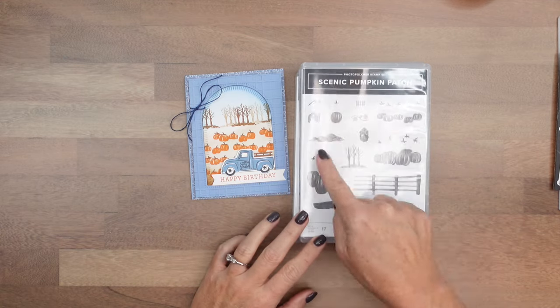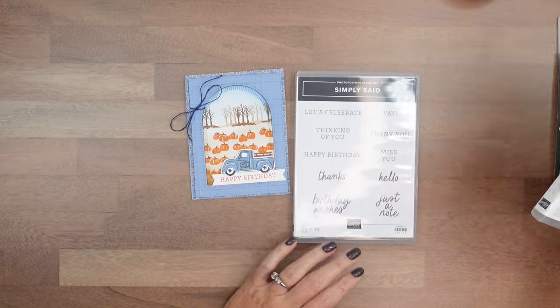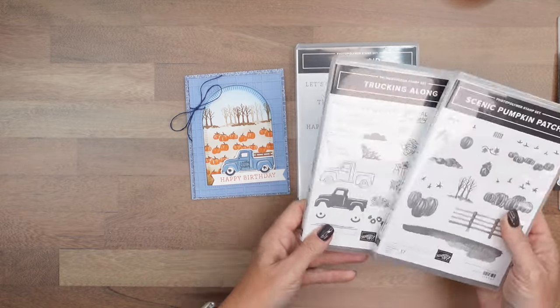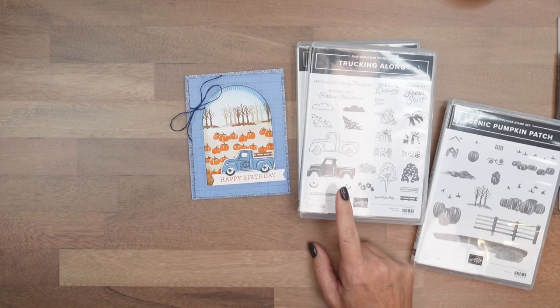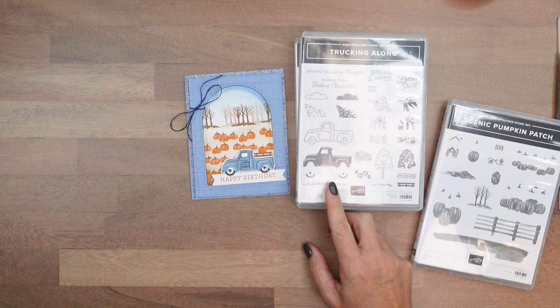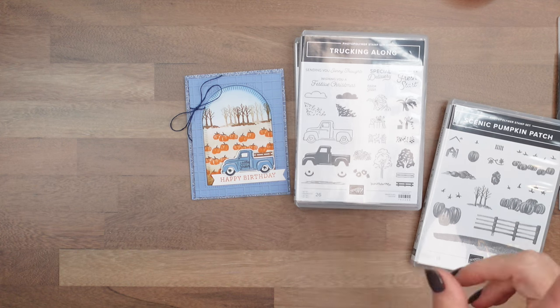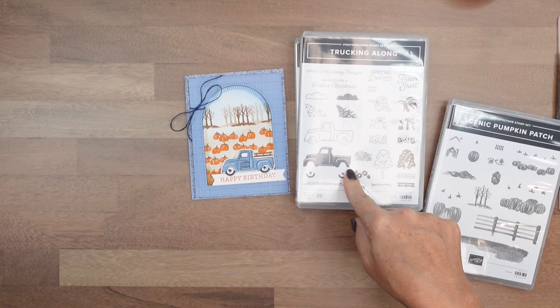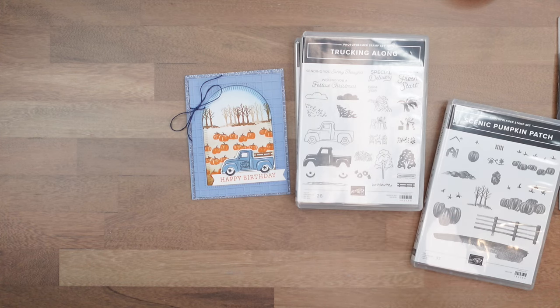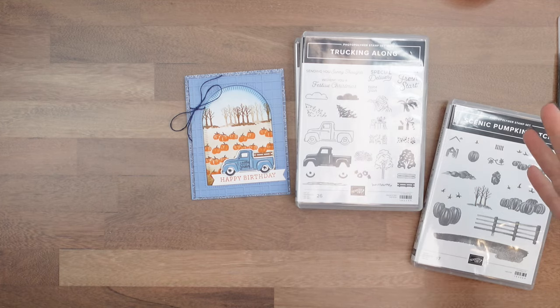Scenic pumpkin patch is just images, so I've pulled in the Simply Said set — I'm using Happy Birthday — and I also wanted to use Trucking Along. Trucking Along is an online exclusive that unfortunately is sold out. However, the punch is still available and the stamp set is available in, I believe it's French, so if you wanted just the images you can still get that.